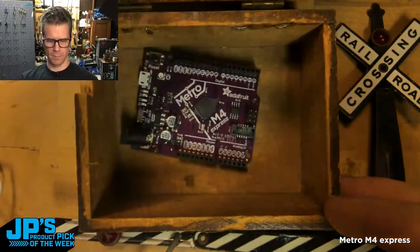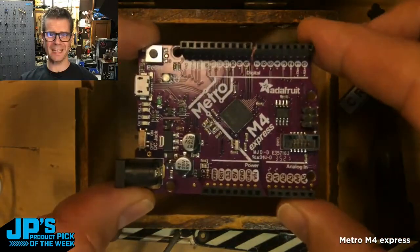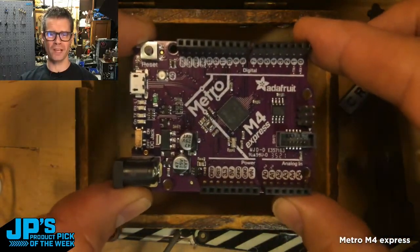Wait, that's not it. That's just a Metro card. There we go! It is the Metro M4 Express.